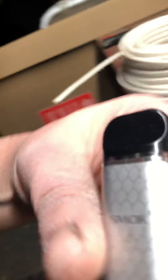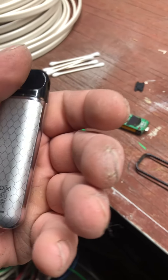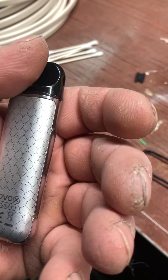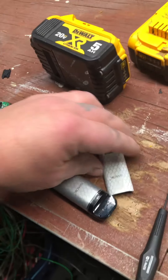Hey guys, how you doing? My name is JJ. What I'm about to show you is this device right here. This is my second one I own — it's a Novo X. As you can see, this is my old one.